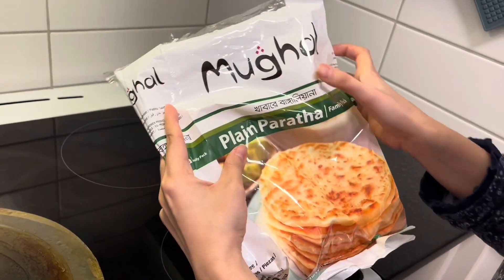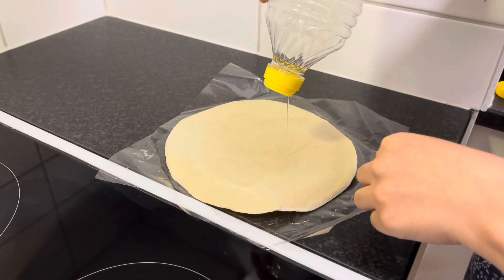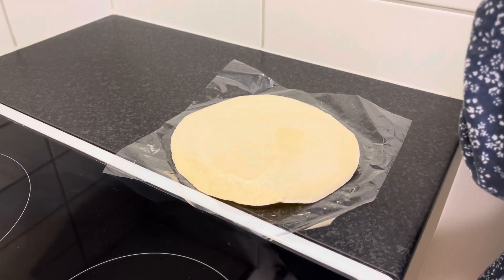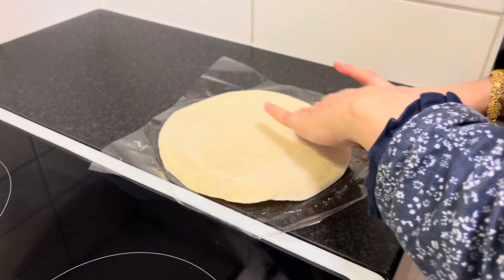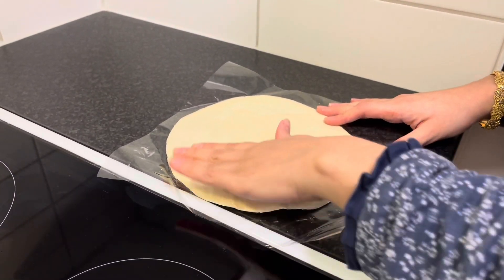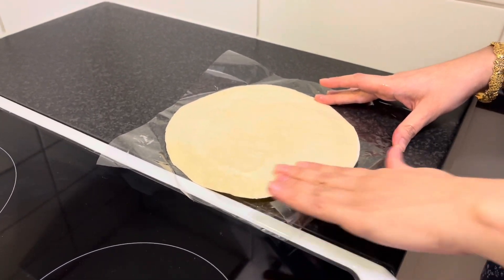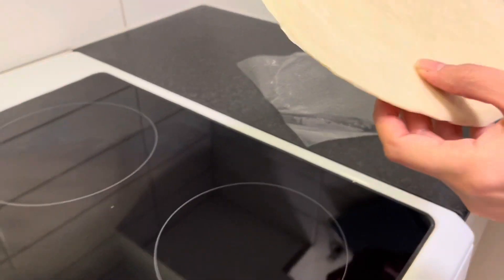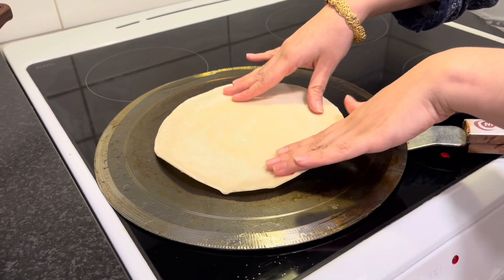In order to prepare the bread for shwarma, I'm taking these frozen parathas. In order for the shwarma bread not to stick to the tawa or the pan, I will fry it — putting some oil over the frozen surface and spreading it evenly, then putting it over the tawa so that the paratha gets fried.